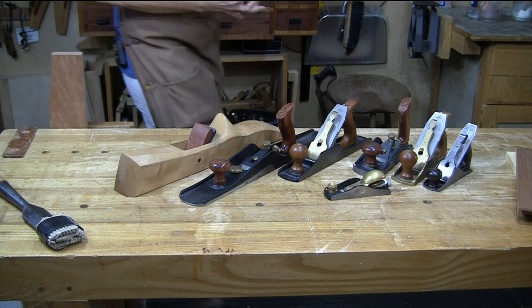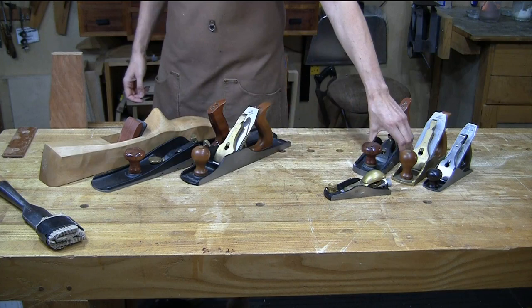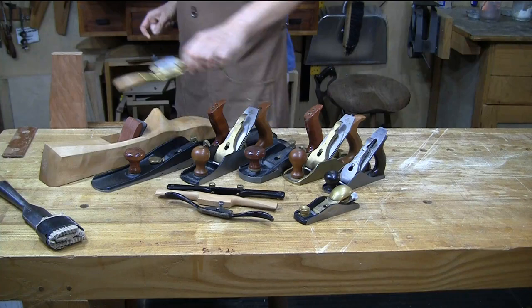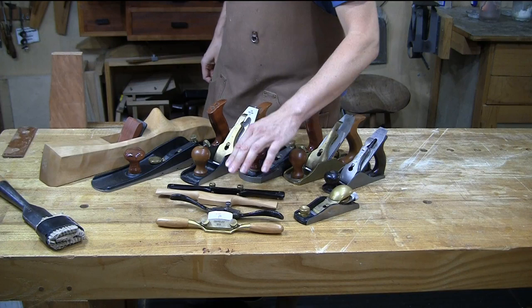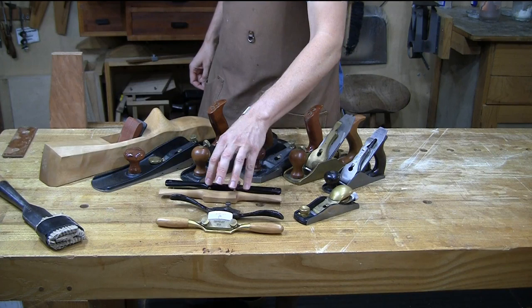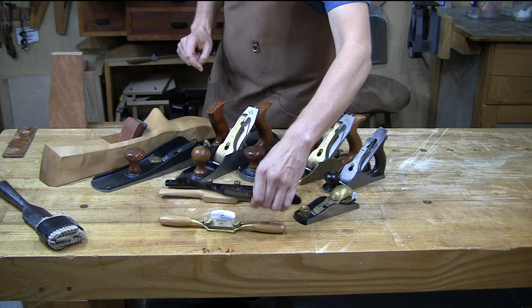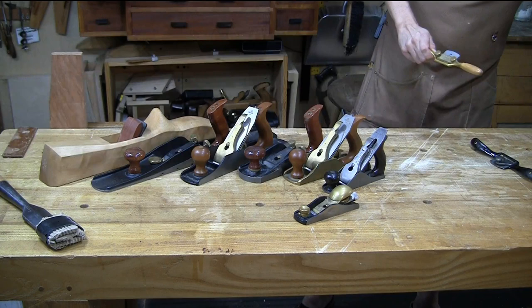On spokeshaves — bevel up or down? If you're going to buy one, buy bevel up. The low angle shave offers tighter tolerances and can act more like a smoothing plane. The bevel down shaves are workhorses for heavy removal, but the bevel up shave can be set up for much finer removal because it has a sole in front of the blade and you can tighten up the mouth. I'd go with a bevel up spokeshave because it's just more flexible.